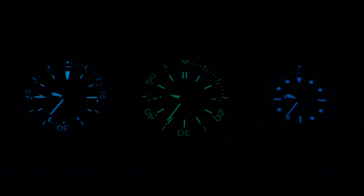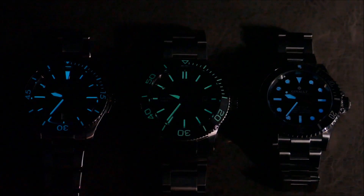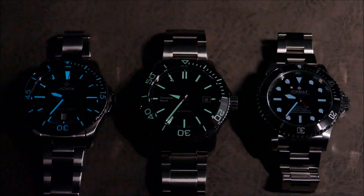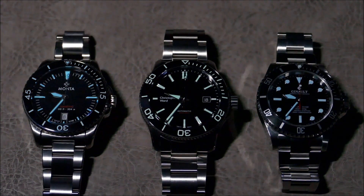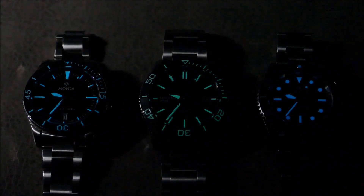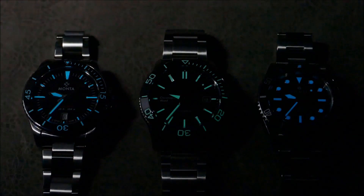Let's get some low-light transitions so you can see the finishing and the way light plays off these deep, inky black dials — they just suck the light into a black hole and help keep these watches ultimately legible. Absolutely beautiful.